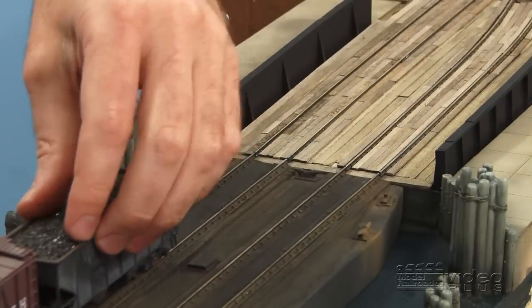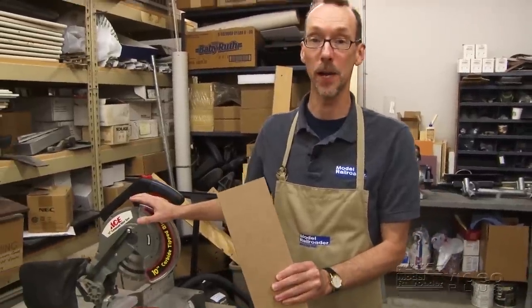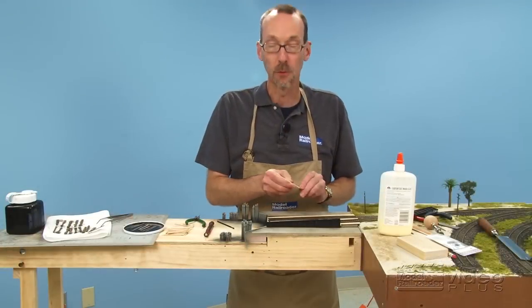MR's HO Scale Rice Harbor layout needed a two-track car float, so I set out to build one. In this three-part series, I'll show you how to build the float from common materials, paint it, and build the float bridge so it can dock with the rest of the railroad. Don't miss this fun how-to project.